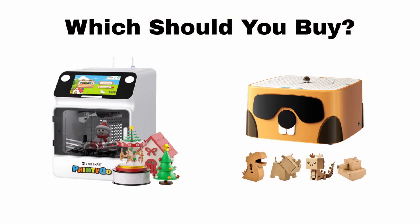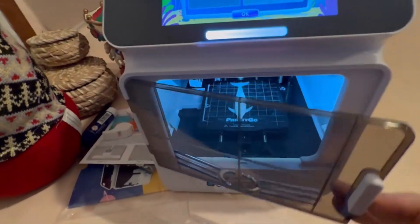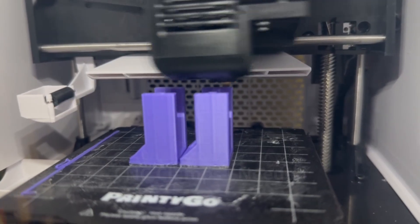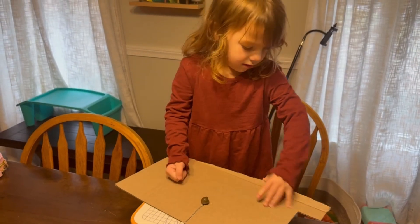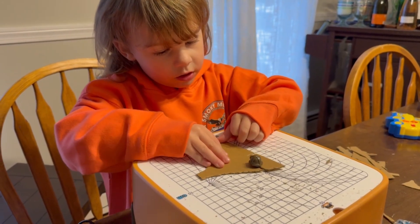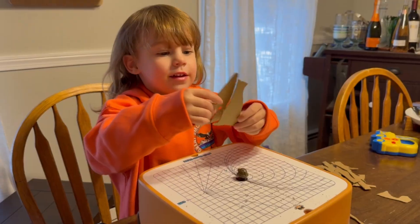Now let's talk about which one you should buy if you have to buy just one. The answer is the cardboard cutter. The reason is I'm skewed toward the fact that I have a 3 year old and she is simply too young for that 3D printer. That said, if you have an older kid, they would probably love the 3D printer, especially if they can design their own software. If you have a small child that is looking to be hands on and make cool things, the cardboard cutter is certainly your best option. This is a great machine to teach them how to build things, and because I am a woodworker, I look at this as a stepping stone to a scroll saw. Check out the affiliate links in the video description, which helps support the channel. I'll see you next time.